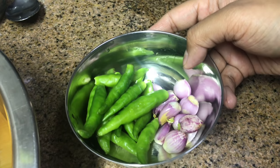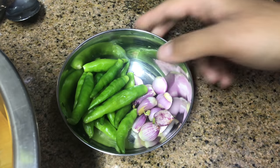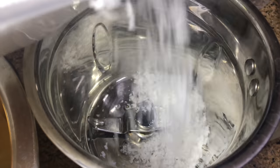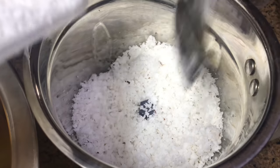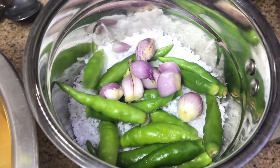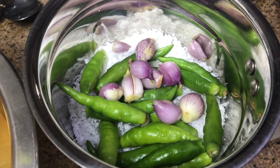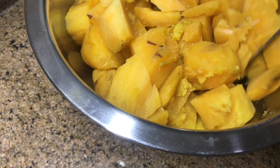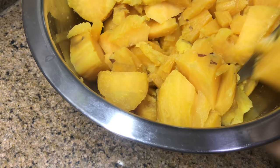Now for the sweet potato, take seven to eight shallots and green chillies as per your spiciness - I've taken more as these chillies weren't that spicy. Into a grinder, add one cup grated coconut, add shallots and green chillies, and grind without adding any water. Lightly mash the sweet potato, not completely - there need to be chunks of it.